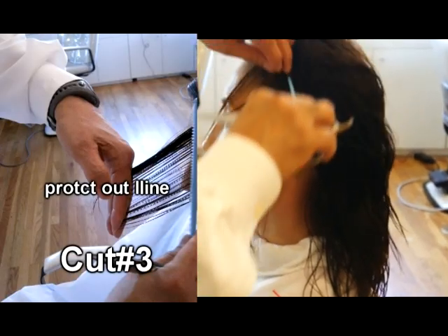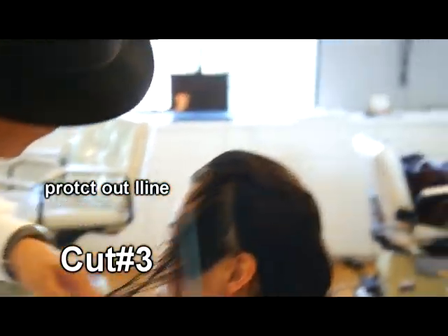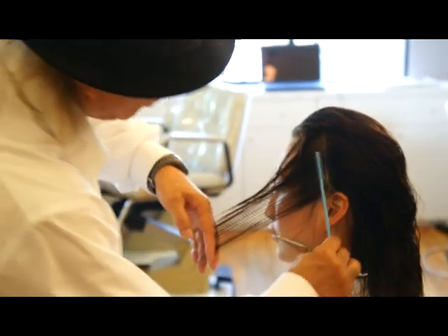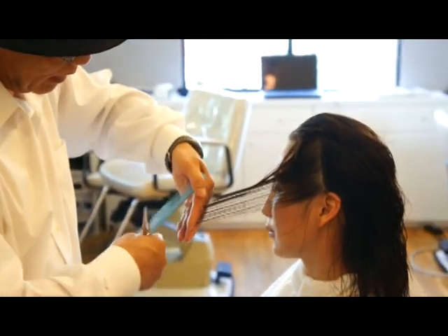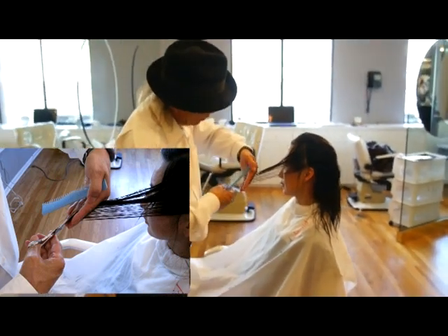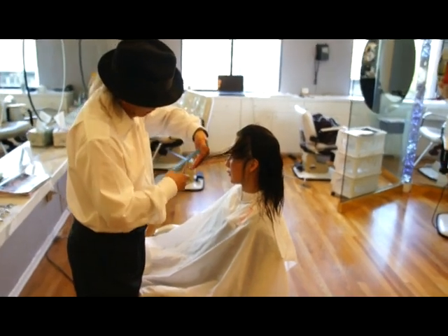Next section, right on the front of the ear — bring it down the same way, bring it down there. Make sure to drop off the outline here, but do not drop off the section of the hair. Many people just cut the hair and they drop off the whole section. No — hold the section, drop off only the bottom of the hair.